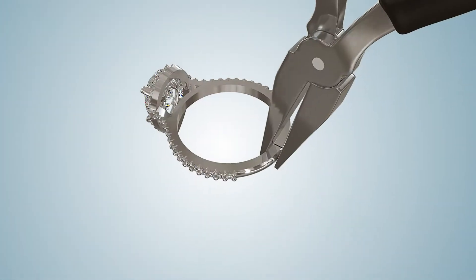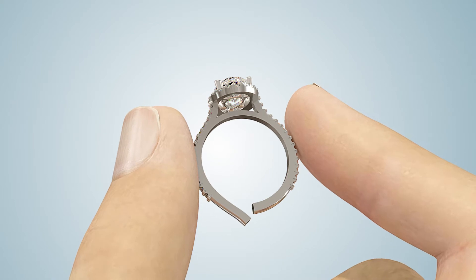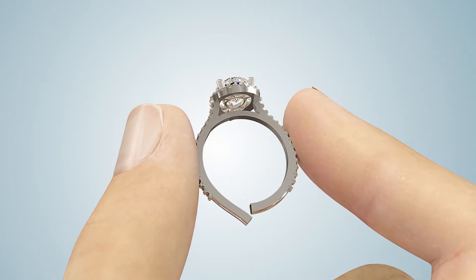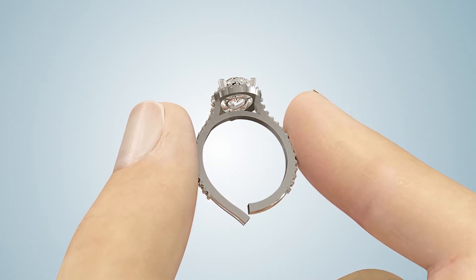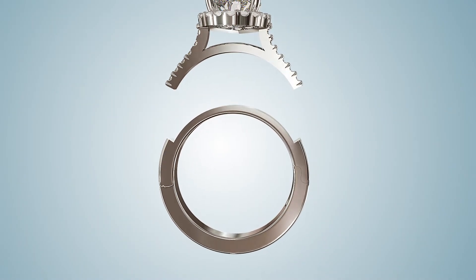First, cut the ring at the bottom, then apply pressure. If the ring flexes after applying reasonable force, it is important that we reinforce the top portion of the ring during the installation process.